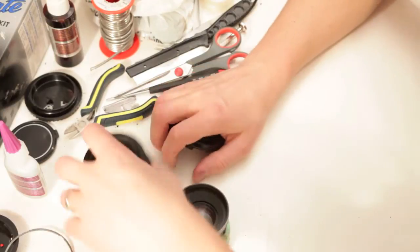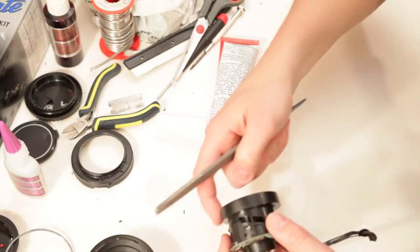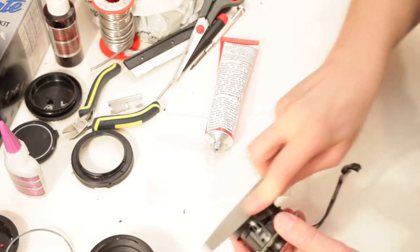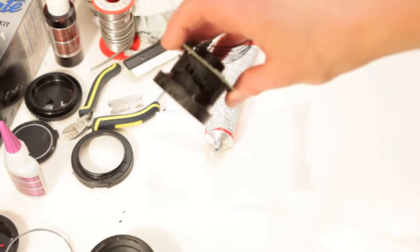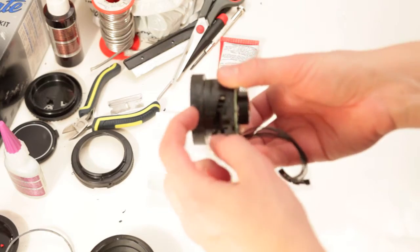I think we're ready to glue the bellows. So I'm just going to file this, just rough it up, just so that it bonds better. I just scuffed it up a little bit, just so it's got something to bite onto.